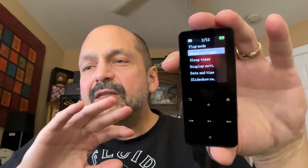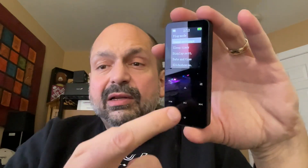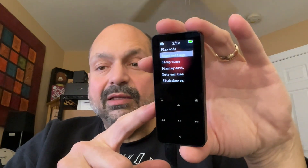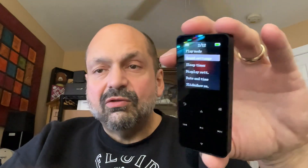You can make it so that the screen doesn't time out, which you will want to do. Because if you don't, as soon as it times out, none of these buttons work anymore. You have to click the side button to wake the device up, it has to go through its little cycle, and then you can advance to the next track or whatever.